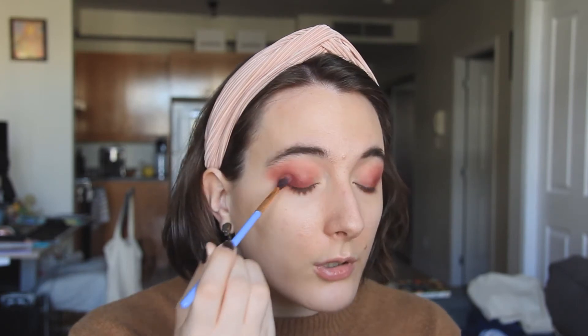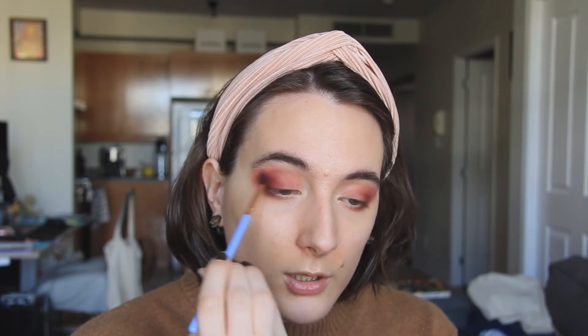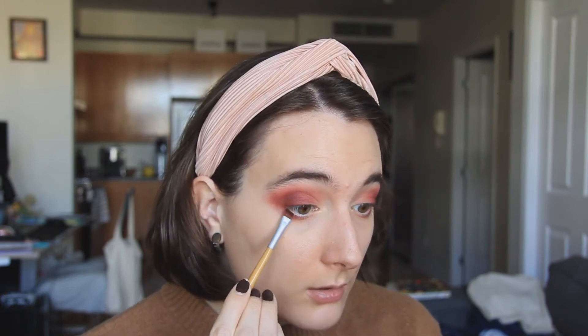I've really been liking blowing my eyeshadow out towards my brow bone a lot lately — it's just kind of a go-to look for me at this point. I'm going to go straight in with my Luxie brush into that Rebellion, pat more into that corner. I just really want to bring out that depth more because all the colors are kind of just blending into each other at this point. I'm going to take an angled liner brush in that same Rebellion shade and put some on the bottom lash line in my outer corner.